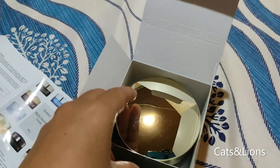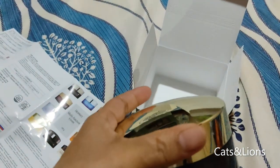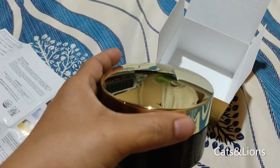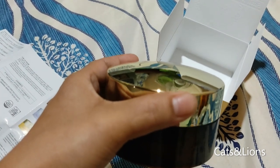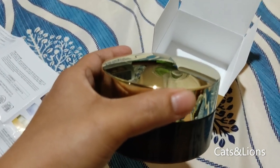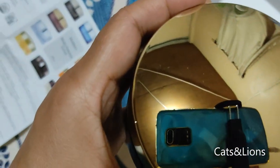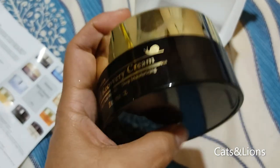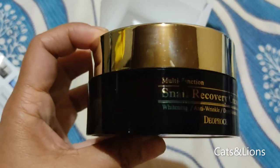So this is the product. As you can see, it has this gold colored lid, which is very reflective — if I look into it I can even see my face on it. The body is amber colored. It's really luxurious looking.